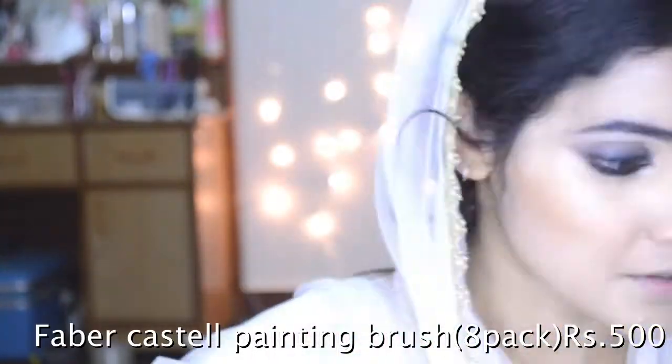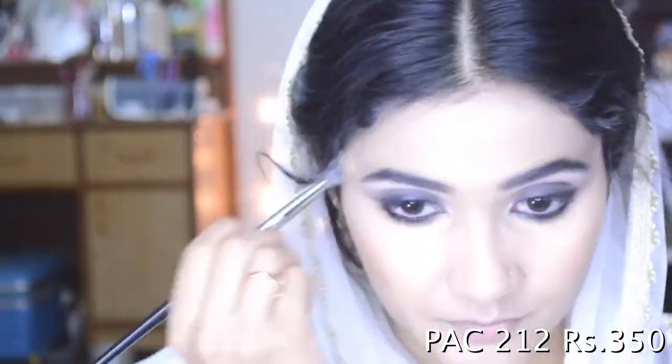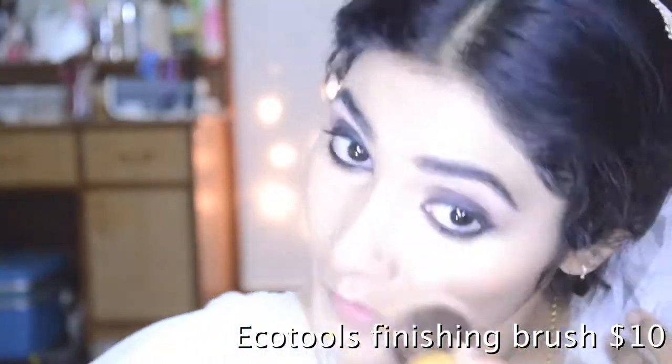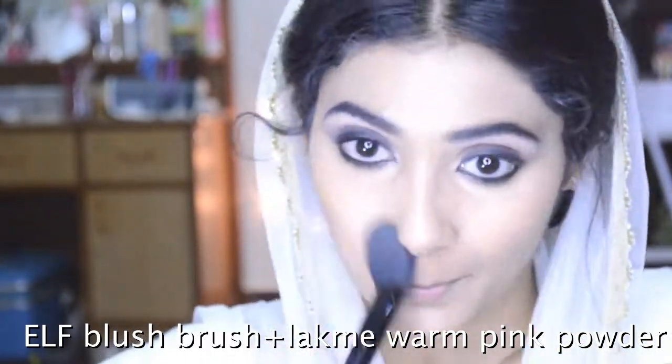Give it some final finishing touches — blend that concealer a little bit more. I'm going to take a big brush with long fibers and brush everything together to mesh it all, then set it with powder. Take that powder and apply it in a V form like so.